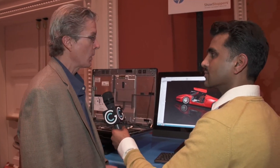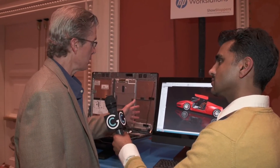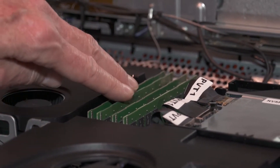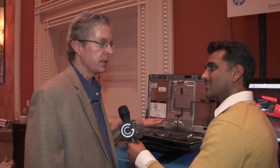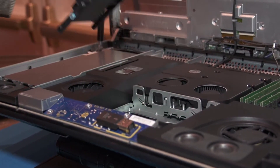When we first introduced the Z1, it was the world's first all-in-one workstation, and it still remains the first all-in-one workstation. So what's different about it is, most notably, the fact that it's completely tool-less. This is a unit that's opened up, exposing all the capabilities, the memory, the processors. It's a completely tool-less design — you can remove these just with a snap of your hand.